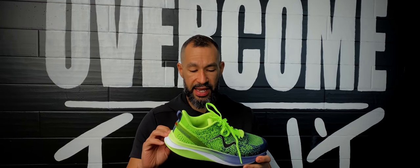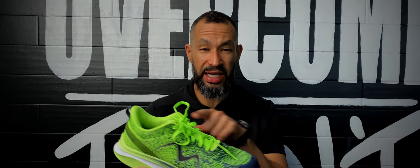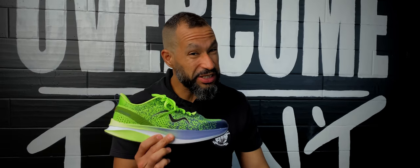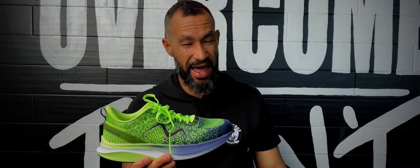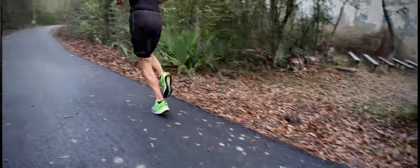It's got plenty of stack height — definitely on the more maximal side with a 37 millimeter stack height in the heel and 26 millimeter stack height in the forefoot, giving us an 11 millimeter drop. So it's definitely meant for longer runs and bigger miles. With the foam and upper, I found this shoe is pretty heavy, coming in at about 13 ounces for a size 10. That's pretty heavy for a shoe you're going to be putting a lot of miles on, but I think you're going to get a lot of wear out of it.